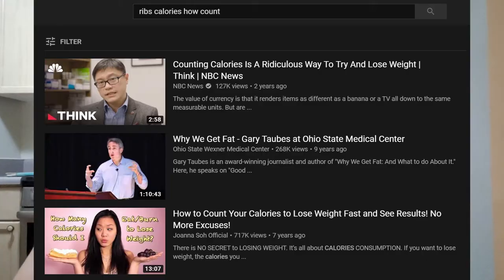I just had some ribs and I was wondering how you could track things with bones on calorie counting apps such as MyFitnessPal. I was looking at tutorials to see if you could do it, but I couldn't really find anything like that on YouTube, so I decided I'm going to make a video on it.